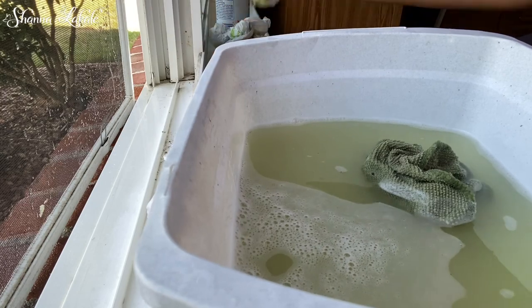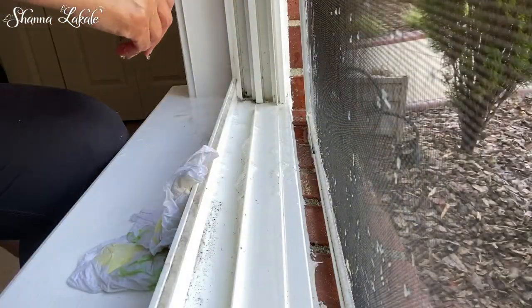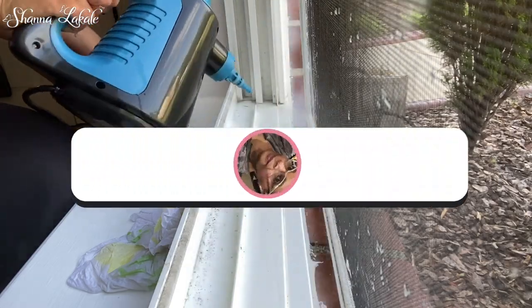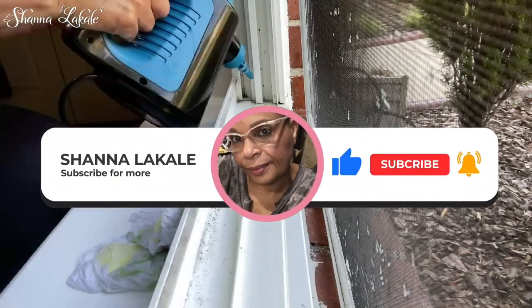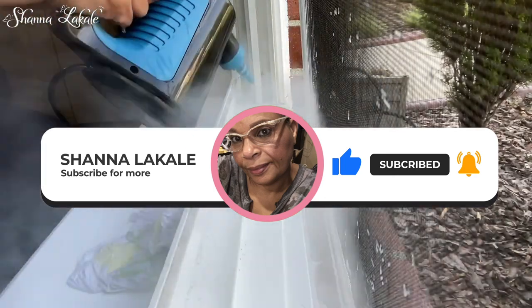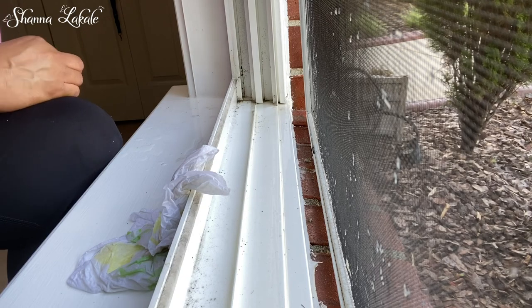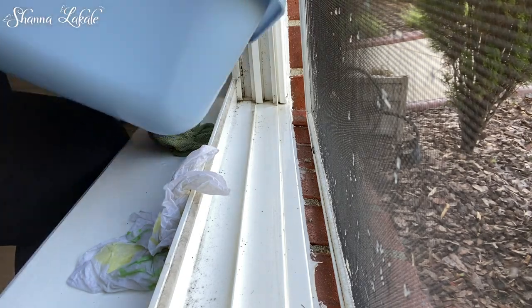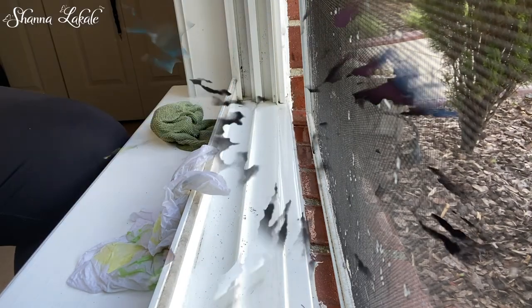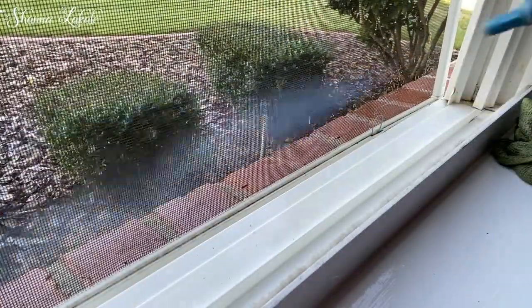I also like to use my handy dandy steamer — it really blows a lot of that gooey, icky dirt that gets trapped in those corners. You'll see me constantly going back and forth with it. I did cut out some of the cleaning, and then I'll come back in where you'll see I was able to get as much of it out as possible. I'm just sharing these techniques and I hope you will find them very helpful and useful in your home.